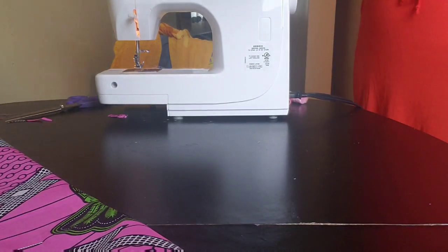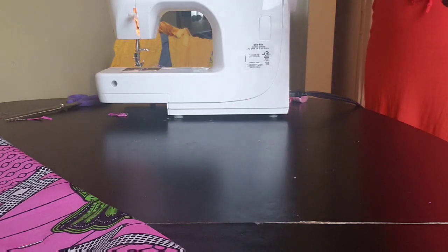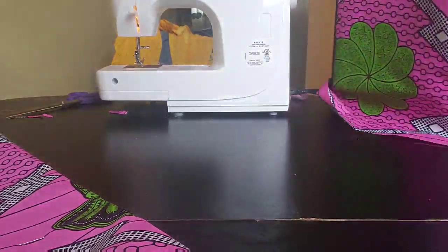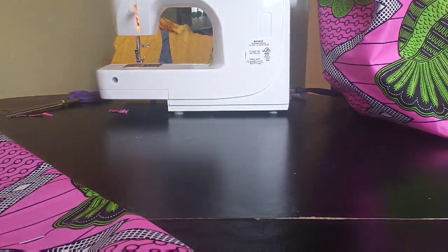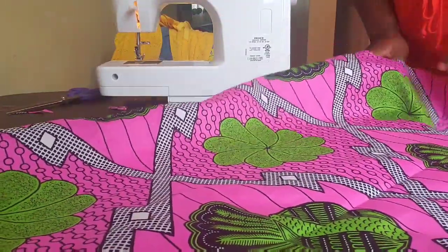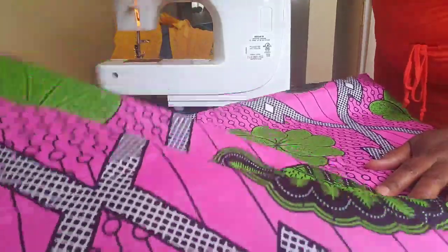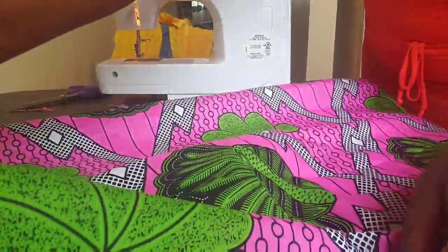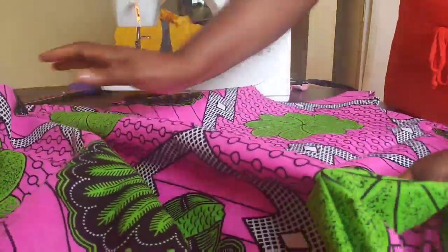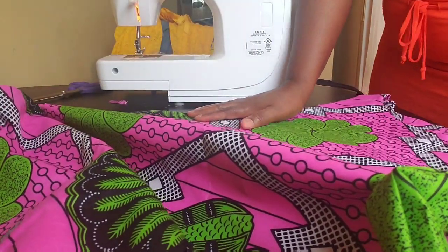Now I just need to insert the sleeve. Remember, we're making the exact same type of sleeve as the yellow t-shirt dress we used as our pattern. You can go ahead and use an iron to press both sides to make it nice and neat.